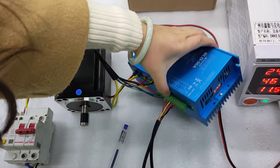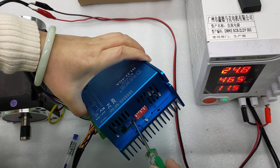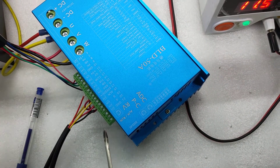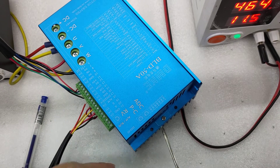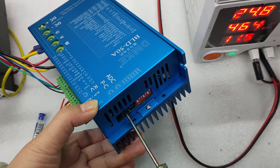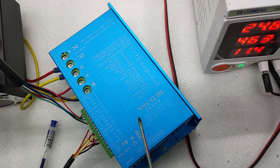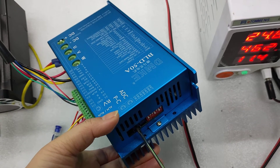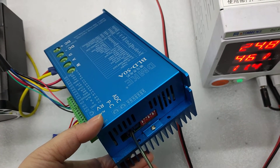I'd like to explain two more buttons. The ADC button adjusts the start time for the motor. Some people want the motor to start immediately when the controller is powered on, but some customers don't want it to start very fast, so you can adjust this. The PTC button sets the current limitation for this controller. The rated current is 35A, but if you think that's too high and you don't want to risk burning it out, you can adjust this to limit the current.